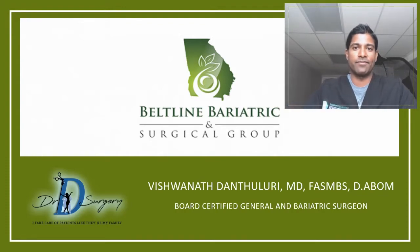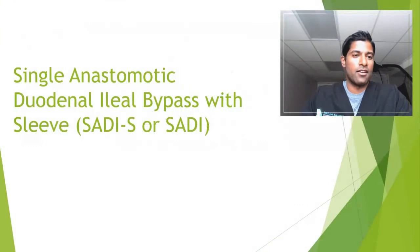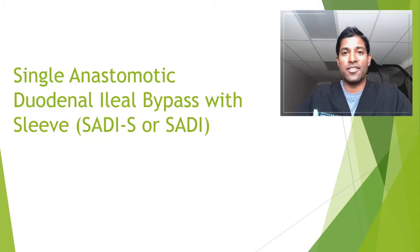Let's talk about the SADI. Here's the actual full name of the operation. So if you were going to surgery today, these are all the long words that would be on the consent: Single Anastomotic Duodenal Ileal Bypass with Sleeve — otherwise known as S-A-D-I-S, SADI-S, or just the SADI for short.